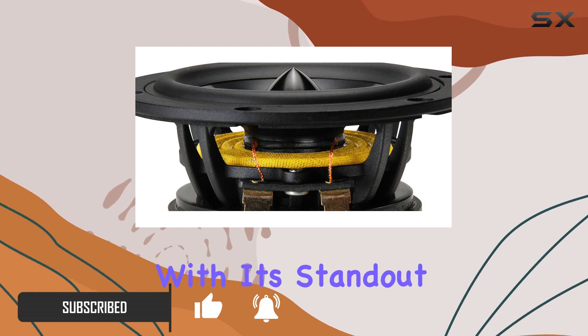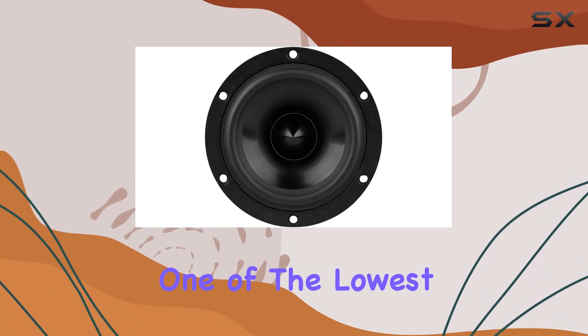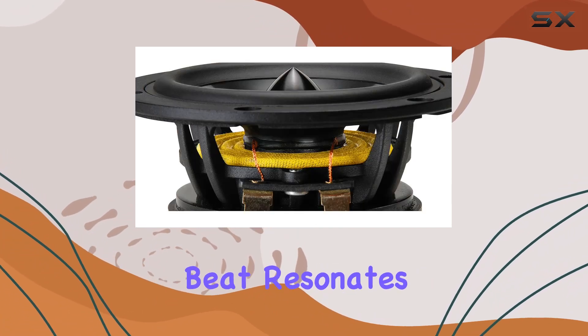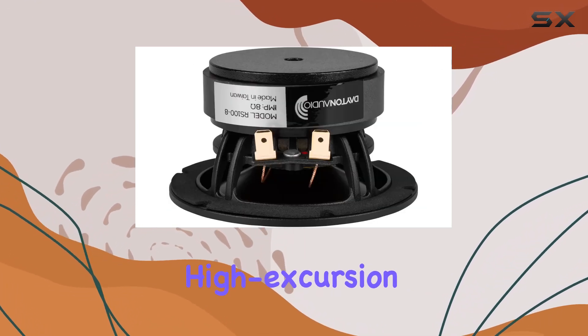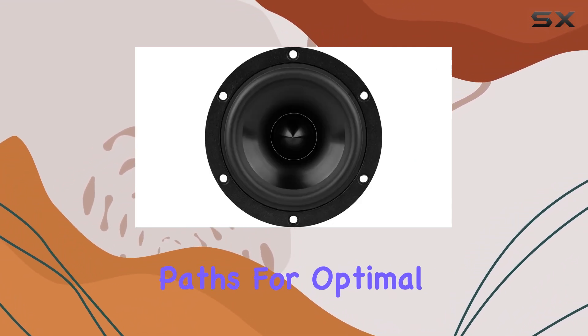Let's start with its standout feature: minimal distortion. The RS100-8 boasts one of the lowest distortion levels in its class, ensuring that every note, every beat, resonates with unparalleled purity. This is made possible by its low-distortion, high-excursion motor system, which incorporates two short-circuit pads for optimal performance.